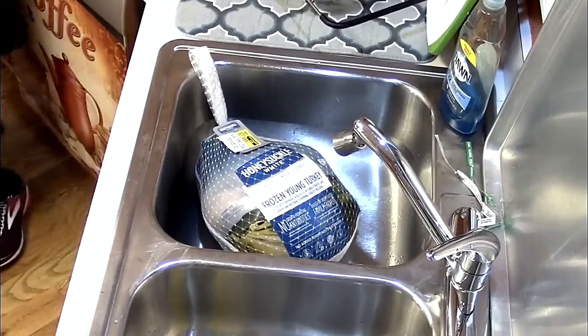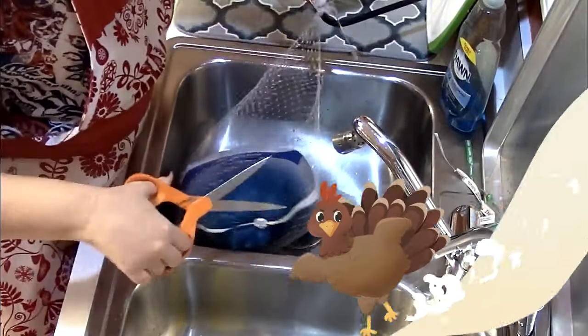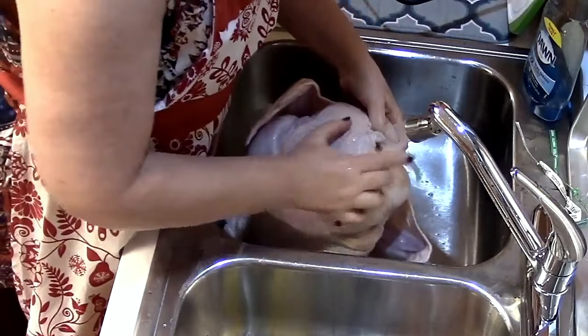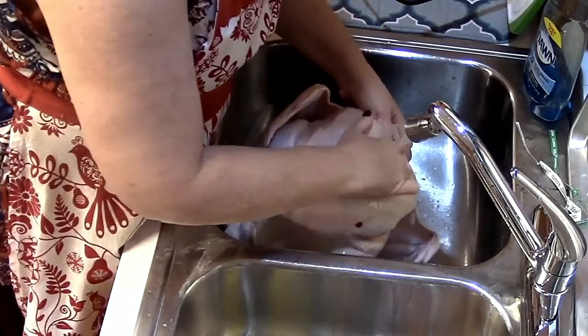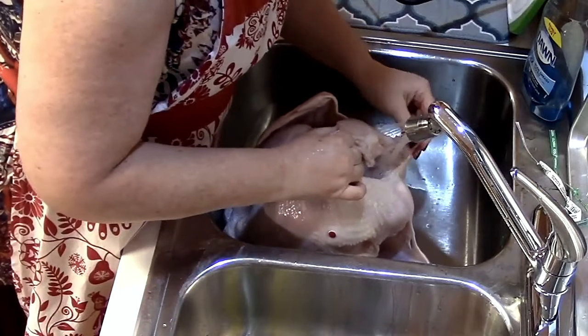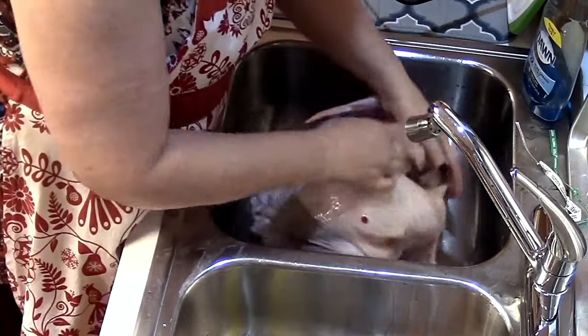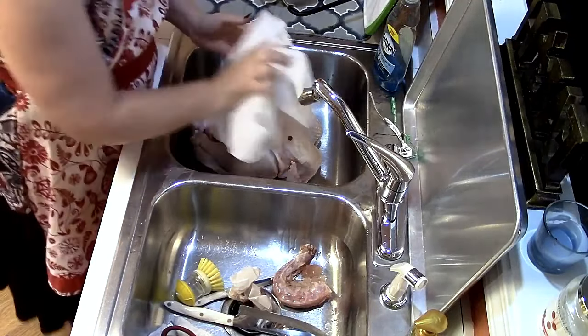Today I am making a Thanksgiving turkey, so I'm going to show you how I do it. I just got a Honeysuckle White because it was 48 cents a pound. I'm just going to rinse out the cavity good. Go to where its head was, flip the skin up, and you're going to find the giblets. The neck is usually inside the cavity — we've already pulled that out. We're just going to rinse water through it good.